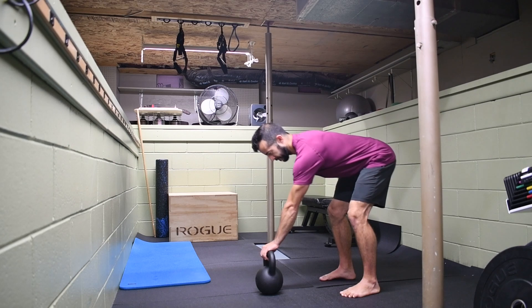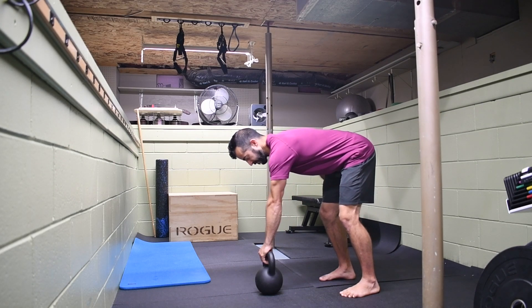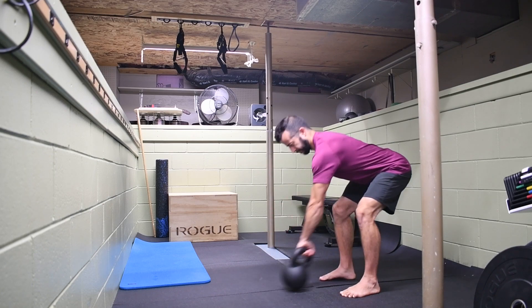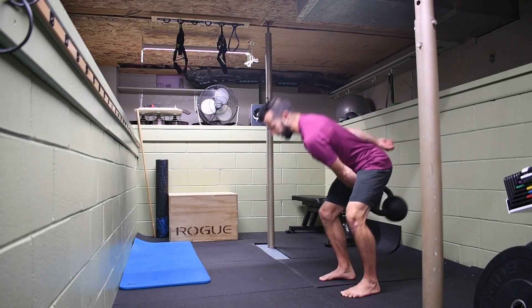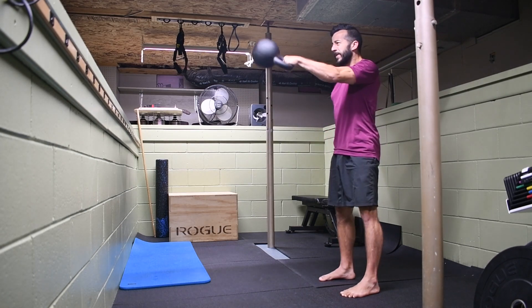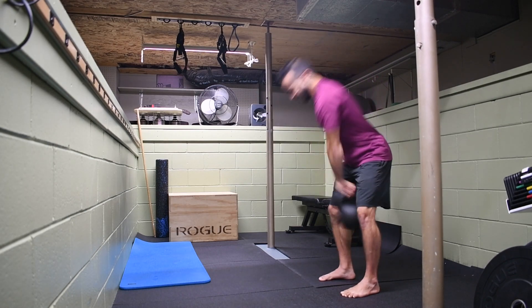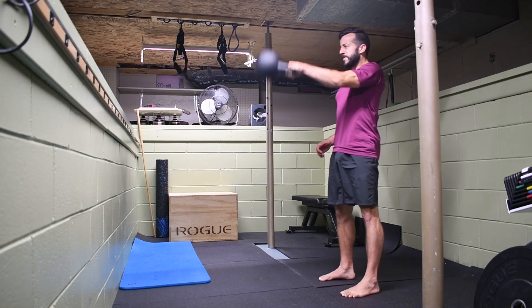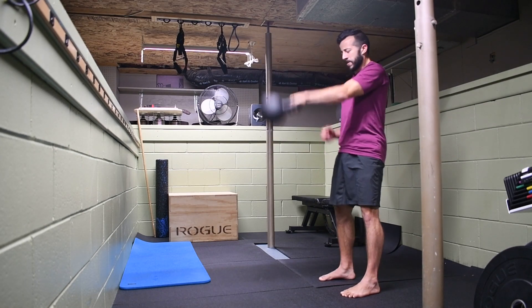I'll reset here — set the shoulder on the bell first, get a good grip, set that position, pull the bell back, then drive forward with the hips, explosively swinging it up and letting it float at about chest to head height. Then pull it back down high in the hip crease, where our triangle target is above the knees and below the hips.